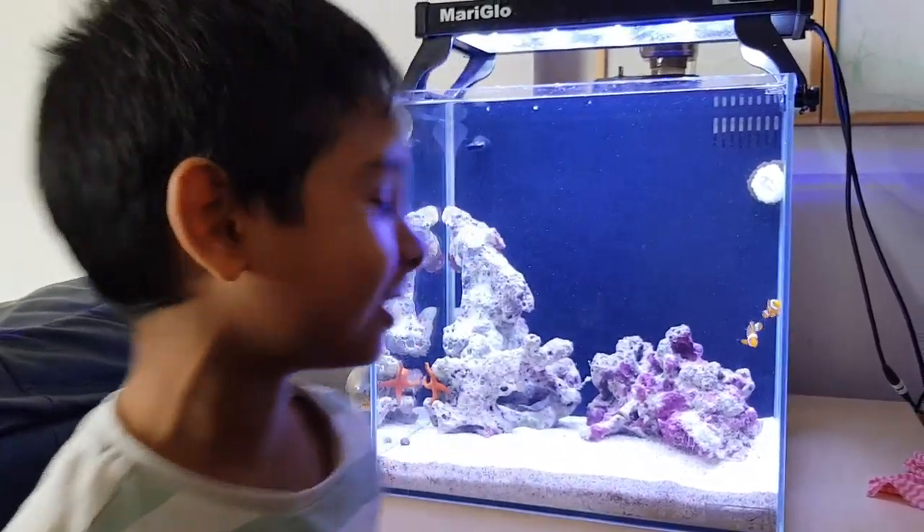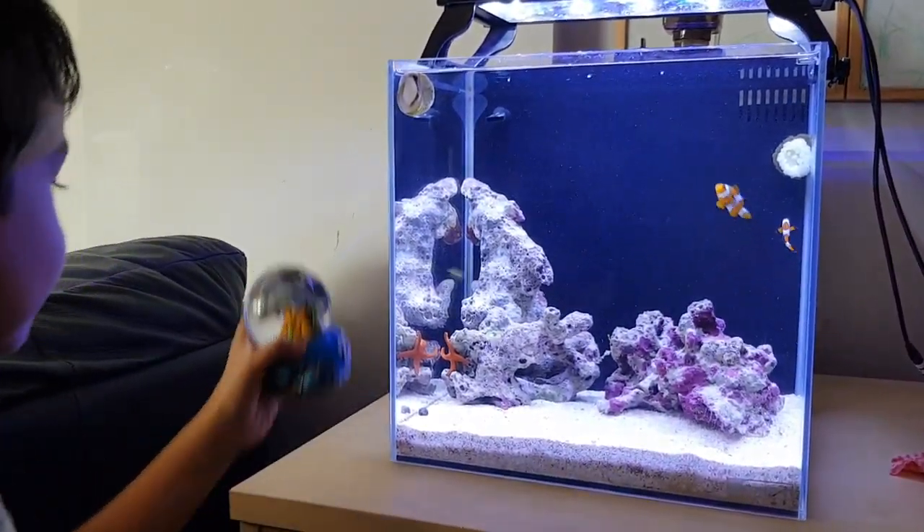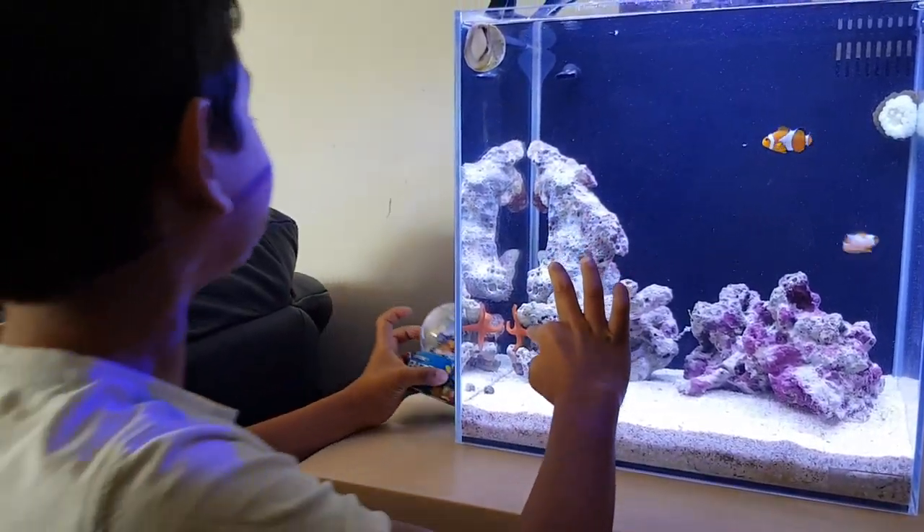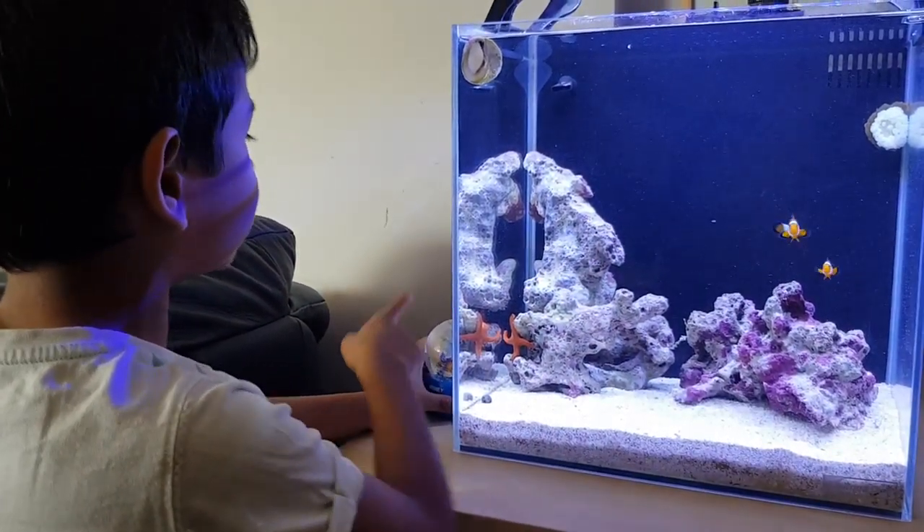Hello guys, welcome to my fish tank. You see I got a snow globe that kind of has coral in it, but it's just like a statue.